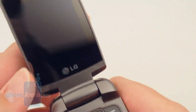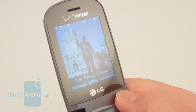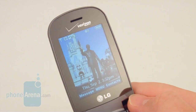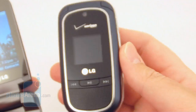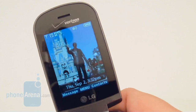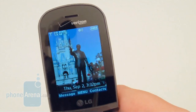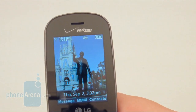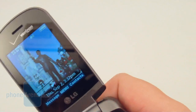The call quality is also pretty good on the LG Clout — actually one of the better phones out right now, with really good call quality, and actually a little bit better than the VX8360. Voices are pretty clear and accurate sounding, with no distortion or background noise. Reception is also pretty good, with anywhere from 2 to 3 bars showing in well-covered areas.